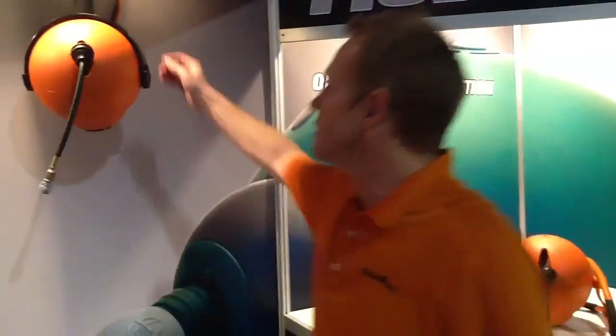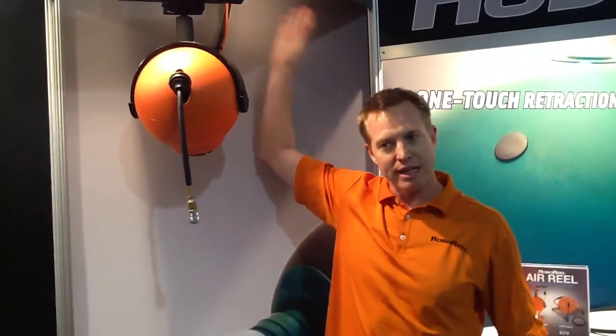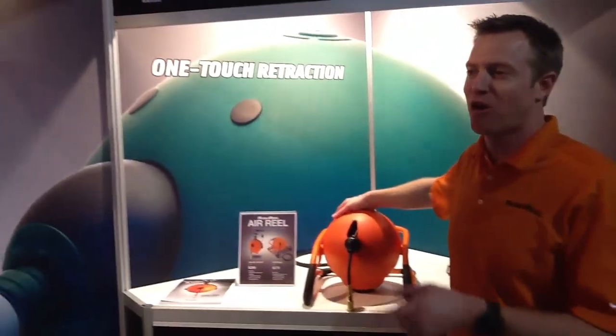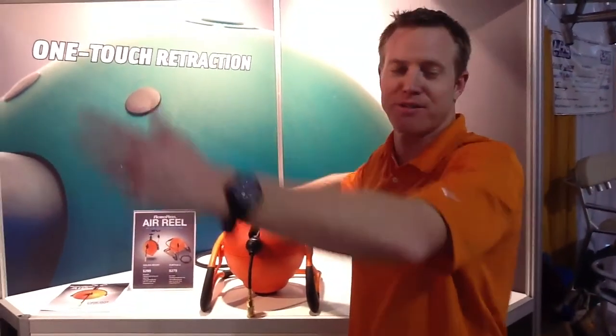Is it electric or how's that motor operating? This is electric — all of our reels are electrically driven. So the only thing you have to do is plug this in, and most shops are equipped with that anyway. So out on your boat, when you're talking about putting it into your 110 or 220, how do you plug that in to get power to your electrical line? You can actually plug this into a RoboReel — you can daisy chain it into one of our power reels if you wanted to, or any other extension cord you might need.